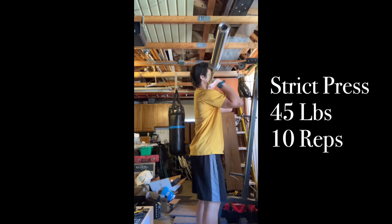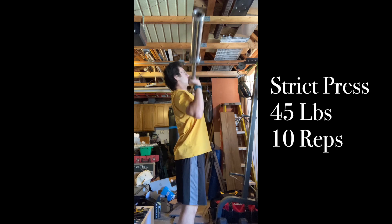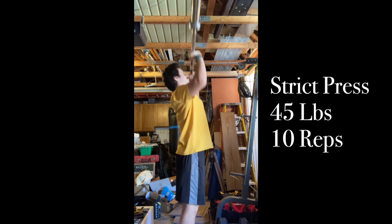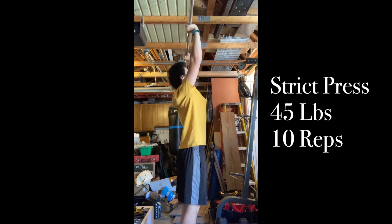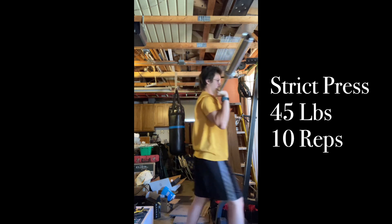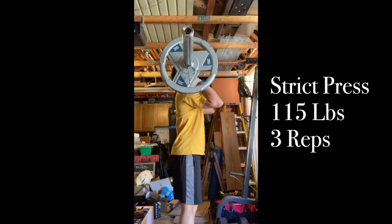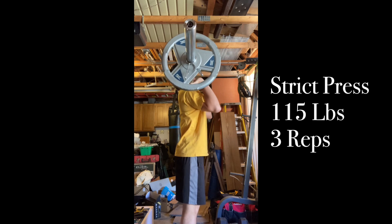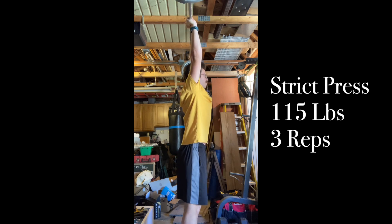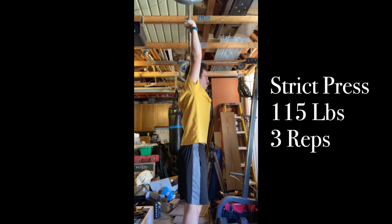I felt strong in today's session, so much so that I went off program a little bit, just one set. Strict press — great exercise. I think this has got to be the number one thing that has built up my delts. The shoulders are popping off right now, and it might be pull-ups too. I don't know how much pulling the shoulders do, but they definitely do a lot of pushing. I like the strict press.